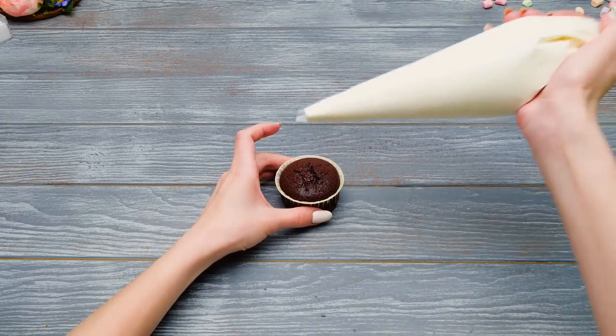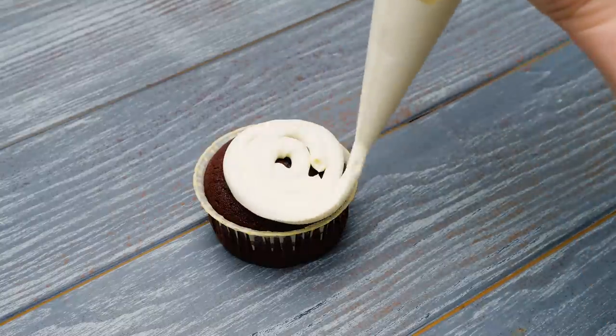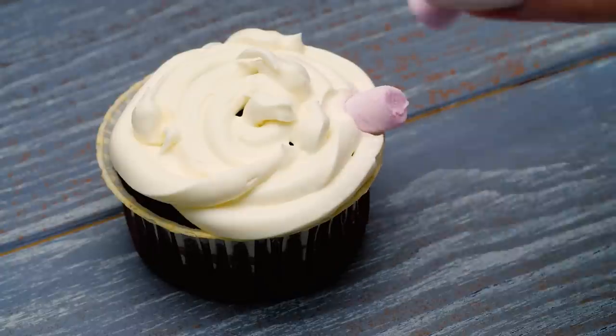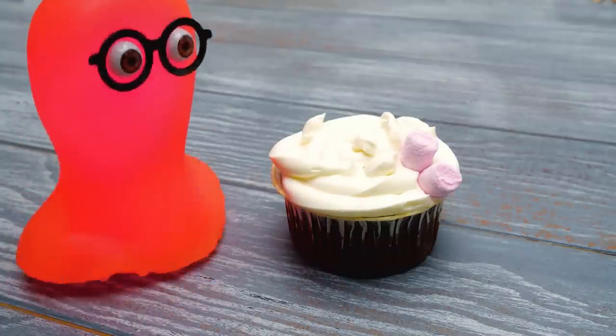Let's start with the cold whipped cream! Mirror it all over the top like this. Looks so yummy! After that, attach small marshmallow pieces from the broadest part to the center! I can't wait to see the results!